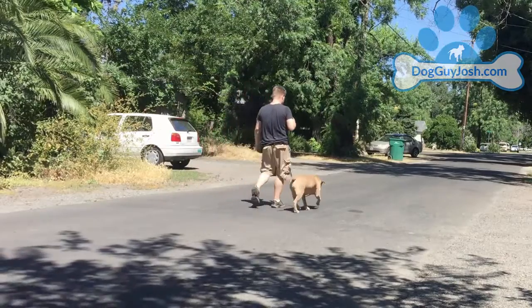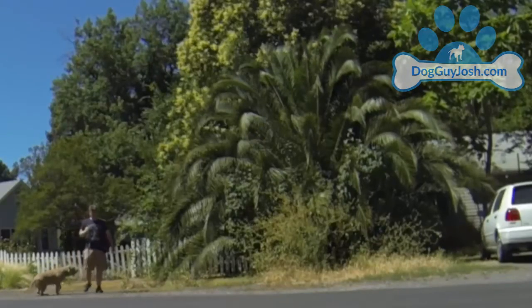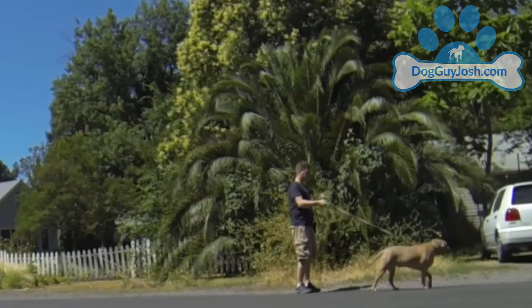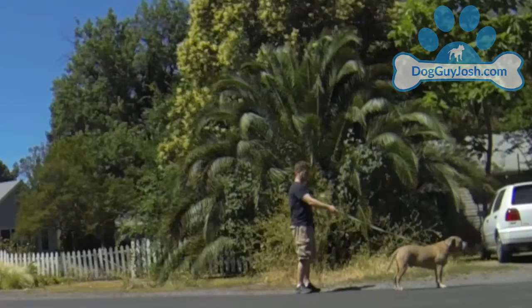Let's see what this looks like. When my dog Kane starts to get out ahead of me, I'm going to slow to a stop and wait 5 seconds. The moment Kane chooses to remove the tension, I'm going to mark the behavior of loosening the leash with a verbal yes or click with a clicker, and reward.